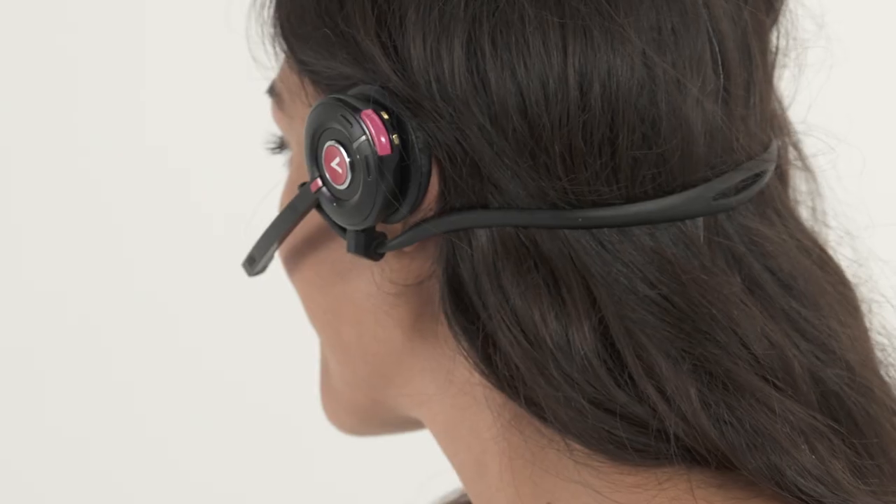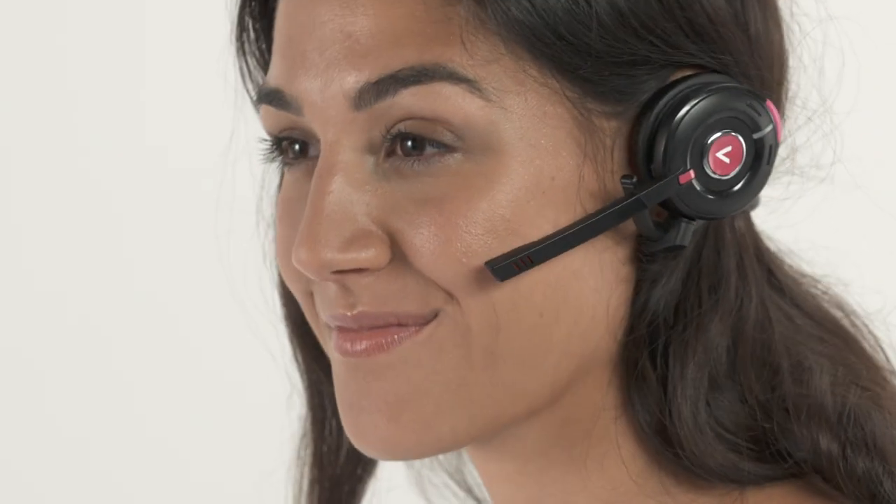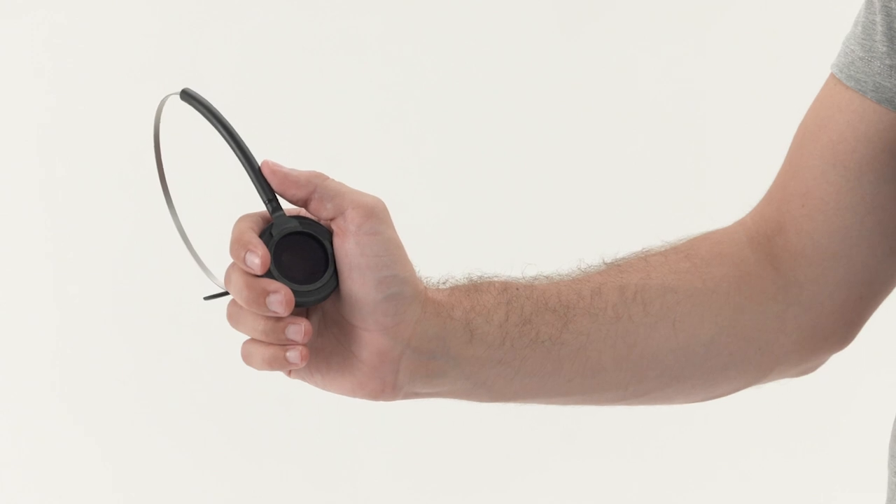There are three different wearing styles for your Vocovo headset: a headband, a neckband, or an ear hook. All of these attach with a click.